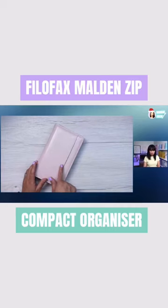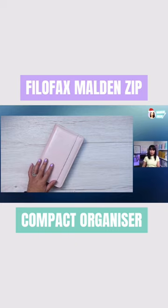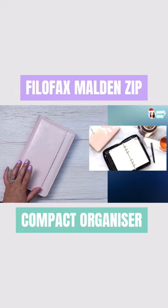This is the new Filofax Molden Personal Compact Zip Leather Organizer. This is the pink one, and it also comes in black.